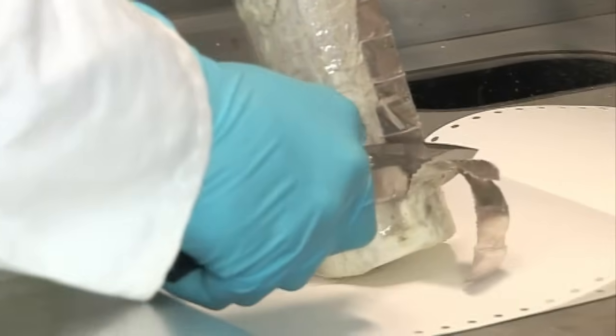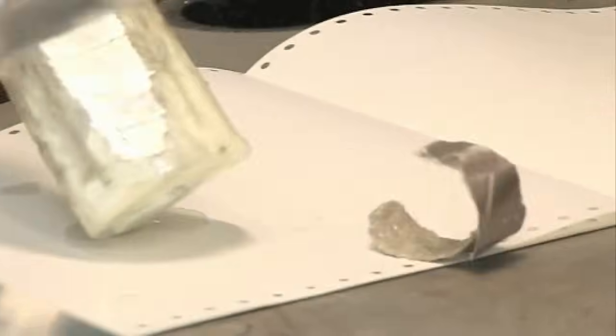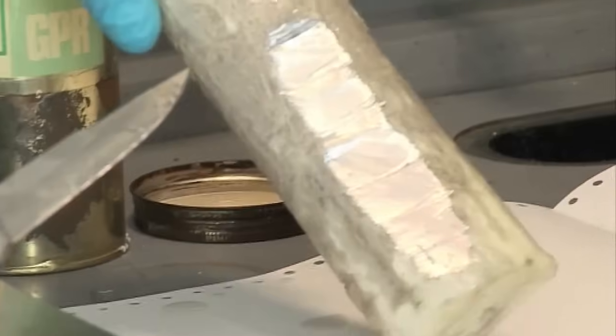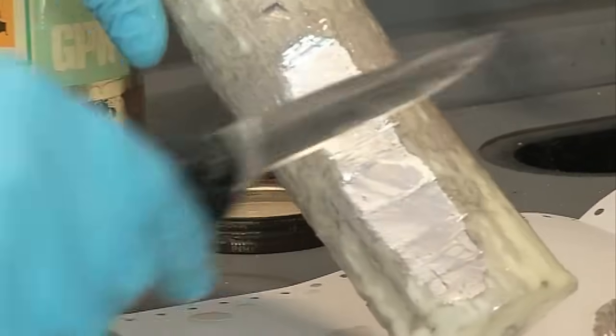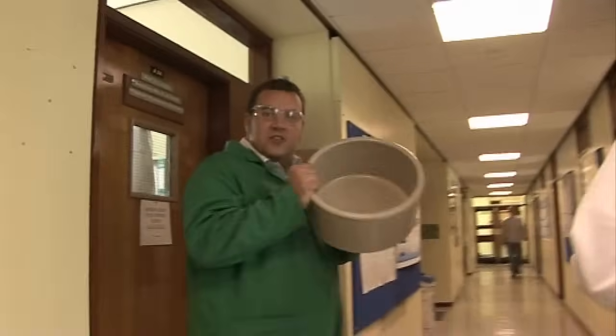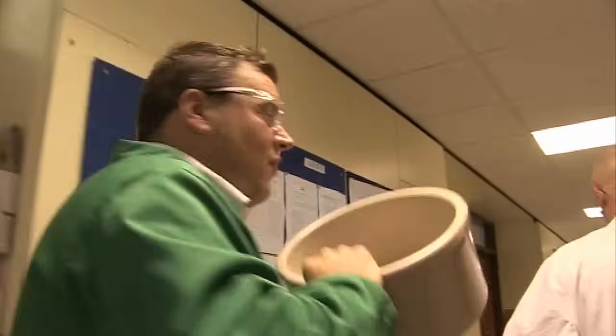It reacts very quickly with air and also with water. You form an oxide layer — a white crust — or a hydroxide on the outside. Many of you will know that if you drop sodium into water it reacts almost explosively. So we're going to go outside now to do some bigger reactions with some of the alkaline metals.